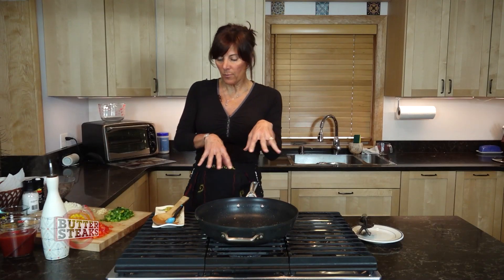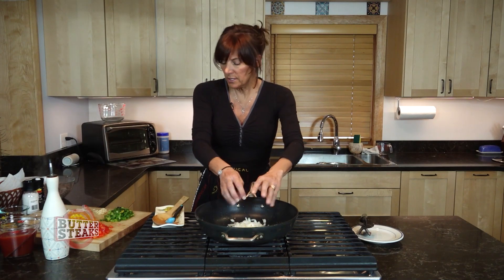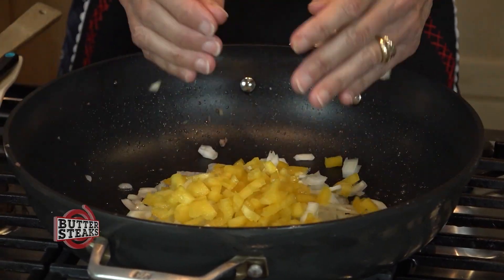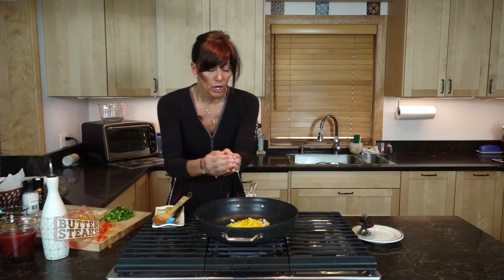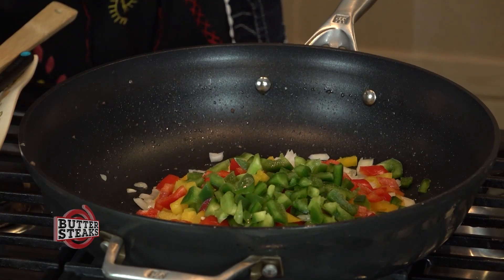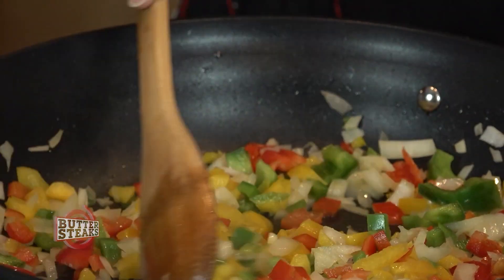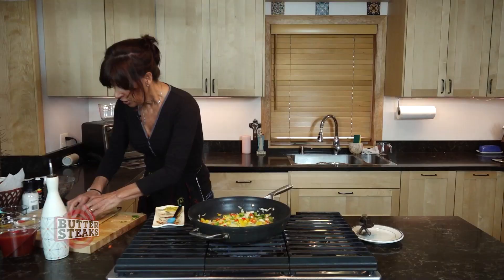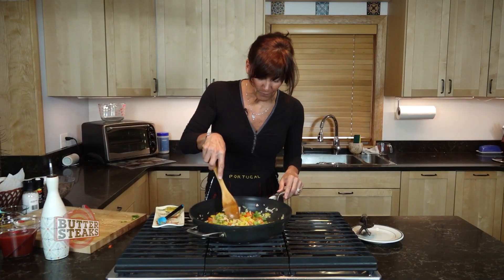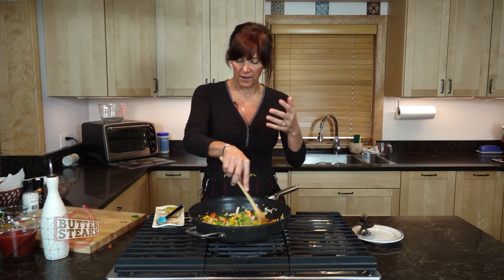I've drained the ground beef and now we're going to start throwing in our veggies. We got the sweet onions that we're going to fire up here. I got three types of bell peppers because I love bell peppers and they're so good for you. This has been going for about two or three minutes, and once you've sautéed your veggies, you want to throw in your garlic. Sauté that for about 30 seconds — not too long because you don't want to burn the garlic, because that will get all funky.